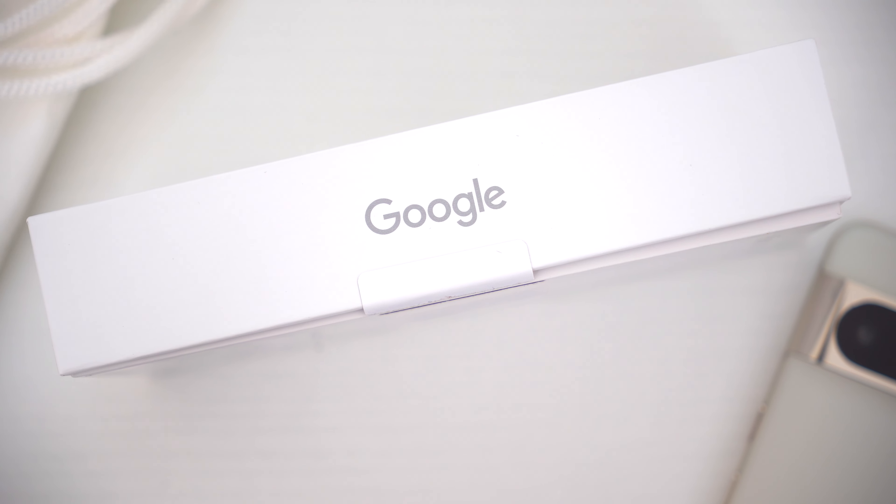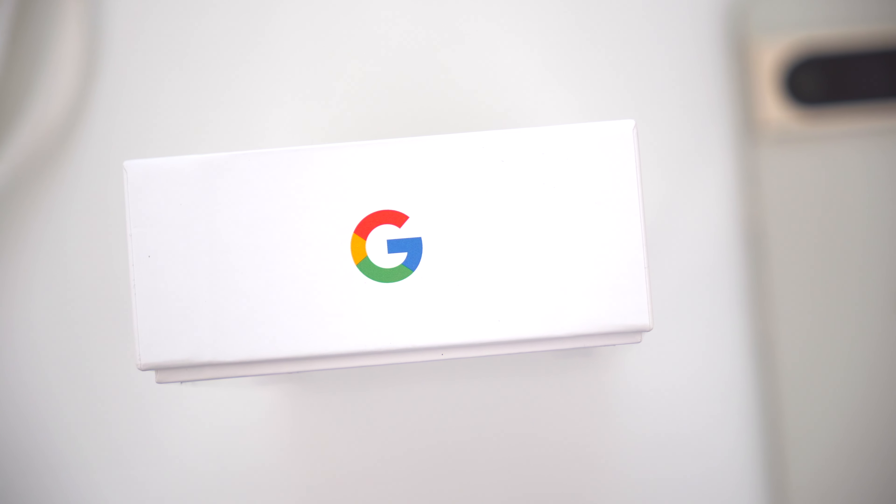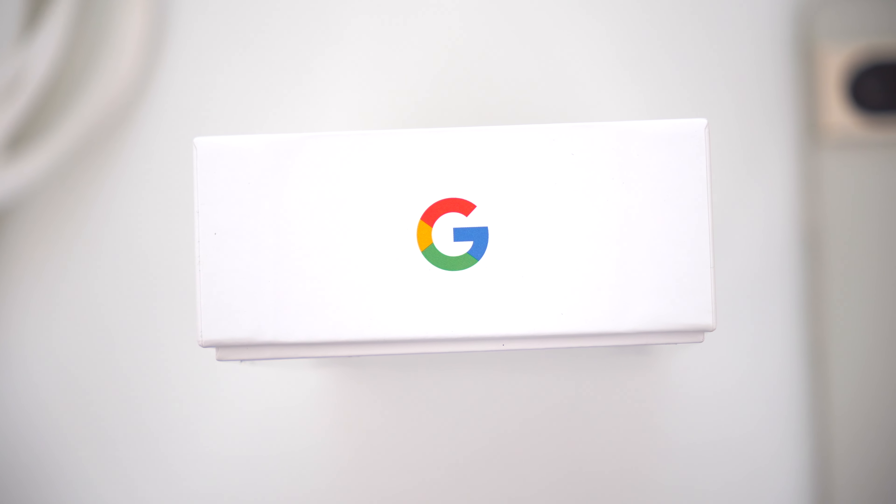For the launch of the new phones, Google is continuing to offer a ton of great trade-in deals and special bonuses. If you want to take advantage of one of those deals, I'll leave some links down below in the video description.